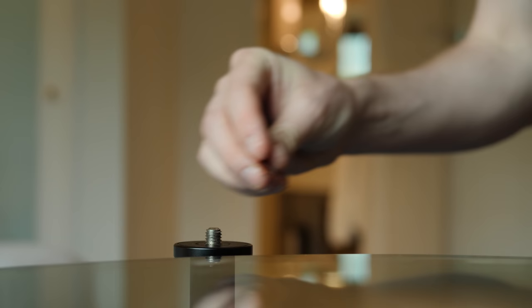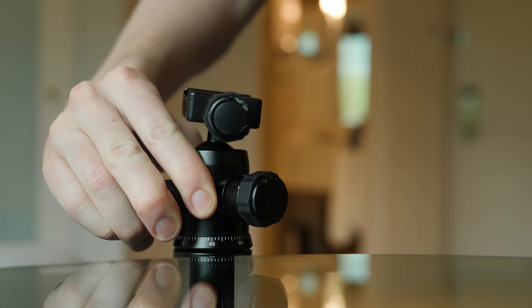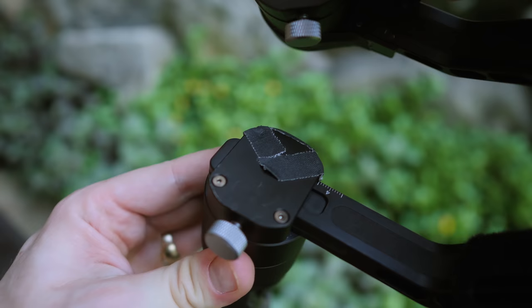Two things I always have on a shoot are gaffer tape and slices of rubber. I use these under tripod heads, or anywhere I'm screwing two metal objects together and I don't want them to move. Using gaffer tape, I've installed rubber padding to protect both sides of this contact point.